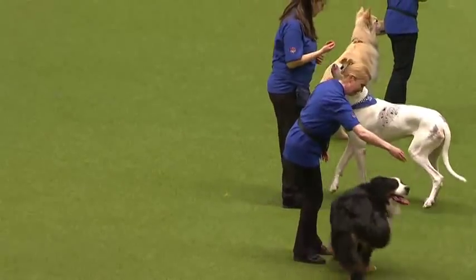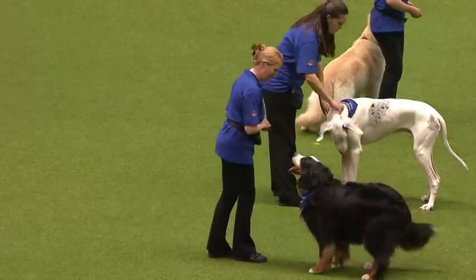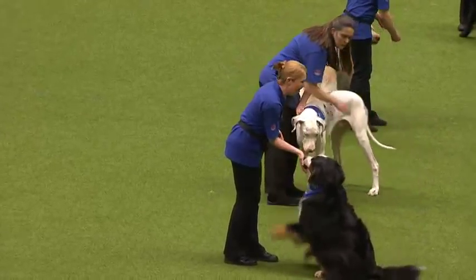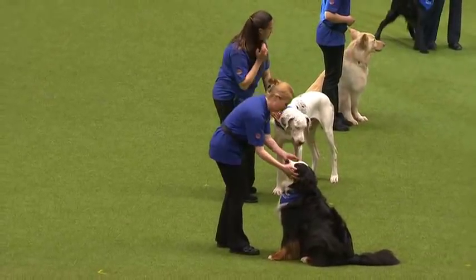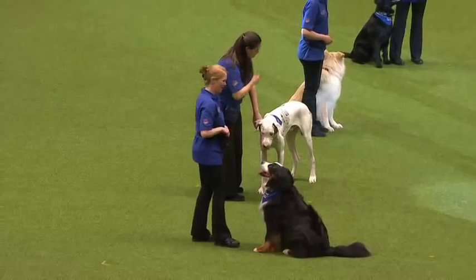They're all maintaining a heel position. We've got the flat coat there doing some heel work and doing a pivot. Then we've got the freestyle division — now freestyle is anything but heel work, so you can see what these handlers are going to do.